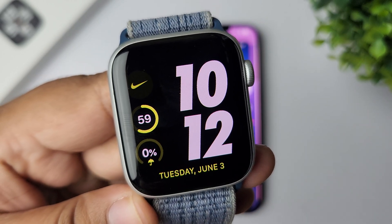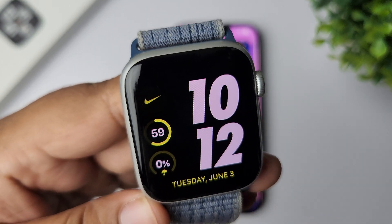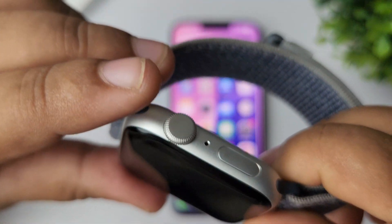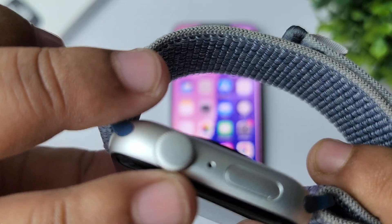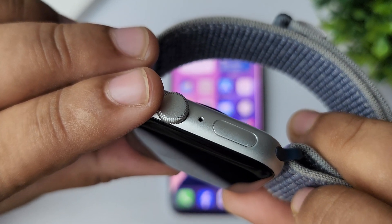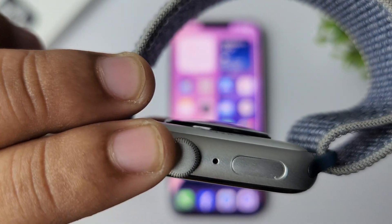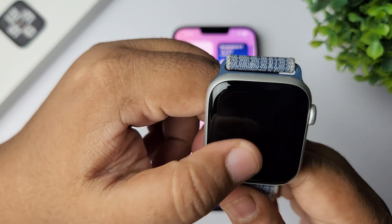In this video, I'm going to show you some quick solutions to fix microphone not working on Apple Watch. The first solution is to clean the microphone on your Apple Watch. If you rotate your Apple Watch, between the crown and the power button you can see a little hole — this is the microphone hole. You can use a toothbrush or a SIM ejector tool to gently remove any dust from this microphone hole.